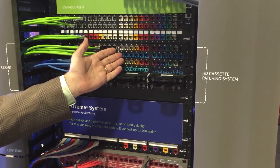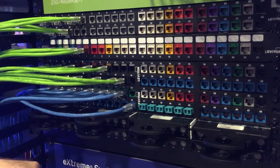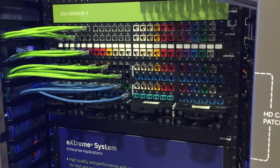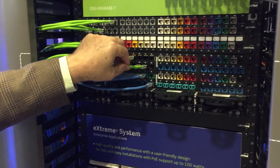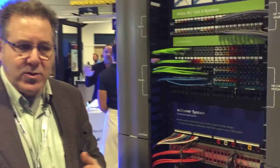Some of the key features here: 13 colors, internal shutters that can be ordered up through 6A, and you can mix and match icons. It has retention force technology which helps keep the connectivity secure and prevents intermittent data misses. For POE, when you disconnect, if there's any arcing, the RFT technology ensures the arcing does not happen at the point of connectivity, so you don't get corrosion on the contact points.